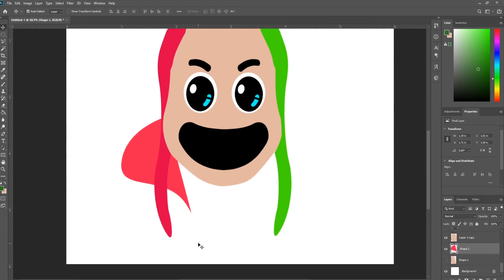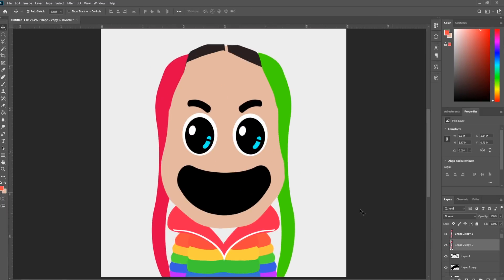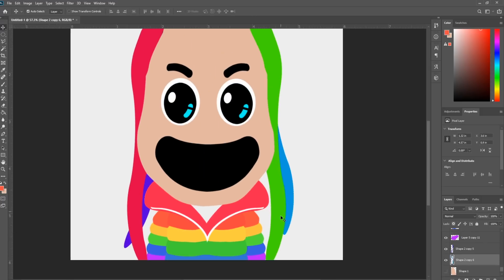Making the jacket is the same as the face. I'm just going to add a few more details now that we have the base made.